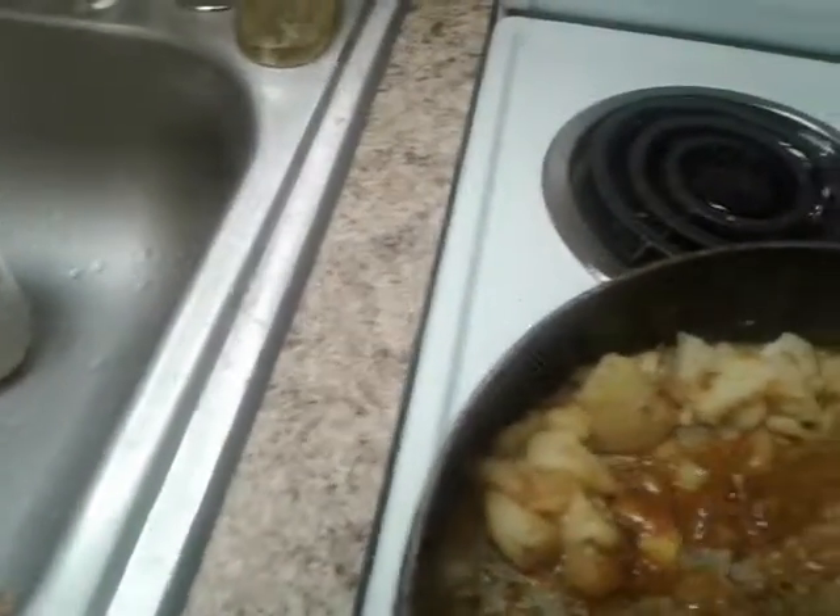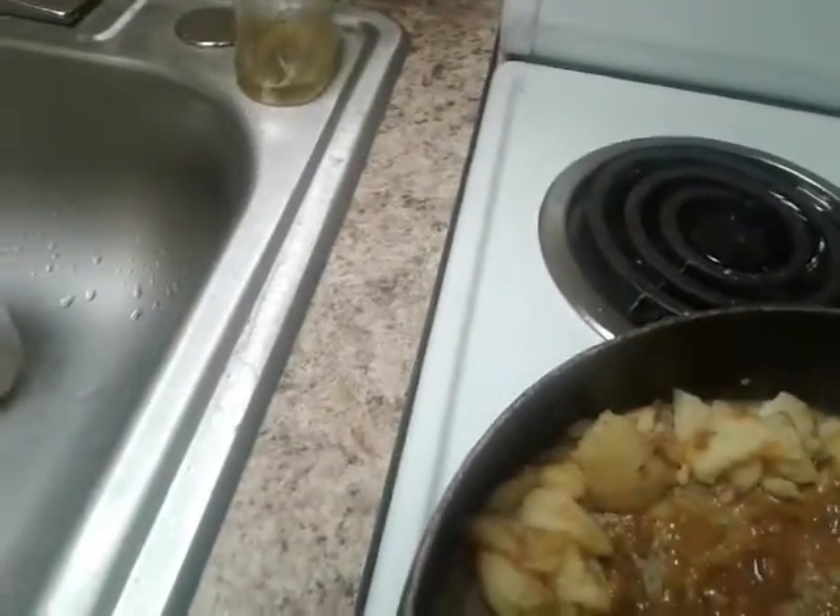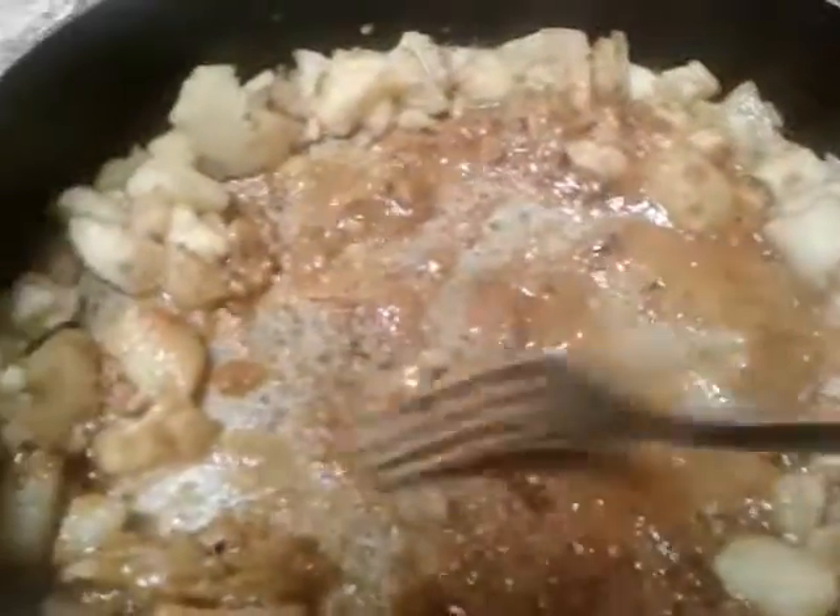See how pretty it is. I'm going to make a hole in the middle after I get done with this, and I'm going to make all the gravy and put this meat in there.